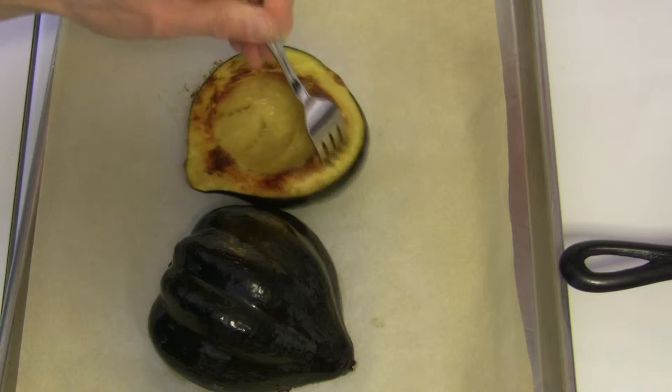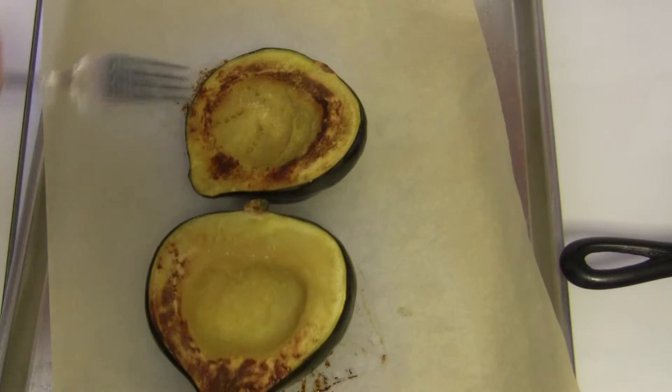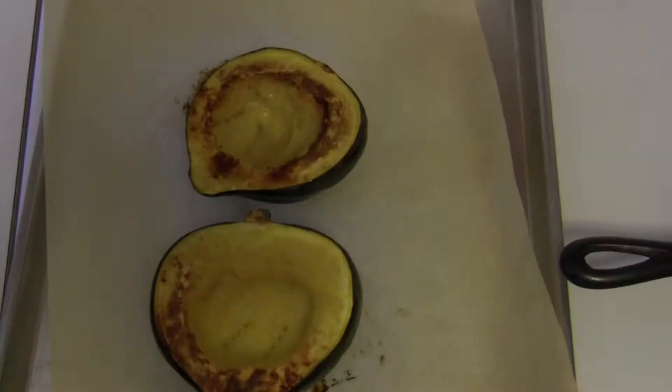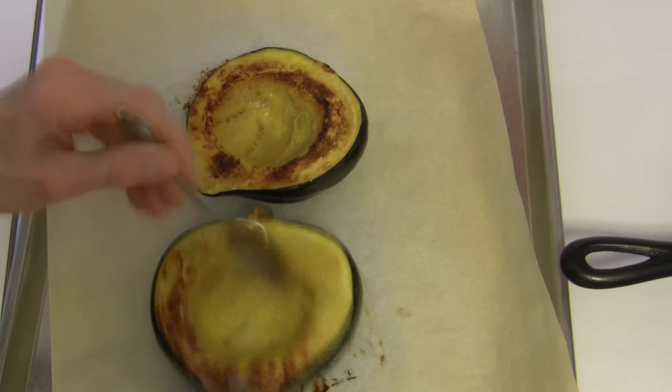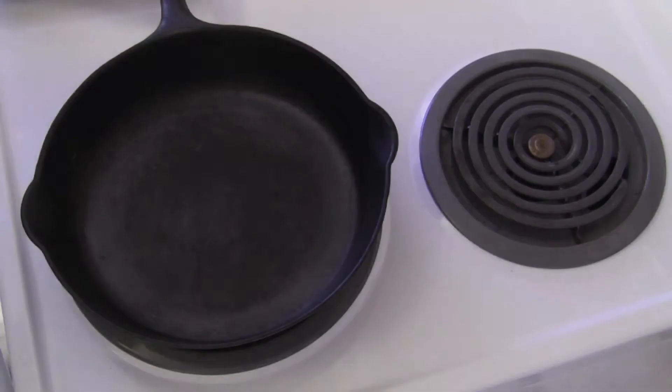My squash has roasted for right at 30 minutes. It is fork tender — I turned half over here so you could see it. I'm just going to let it rest for a minute. In the meantime, I'm going to take about half a tablespoon of butter, melt it, and drizzle it over these two halves and just let that soak in. Just about a half a tablespoon, divided between the two halves — that'll help to give a little extra flavor to this squash.